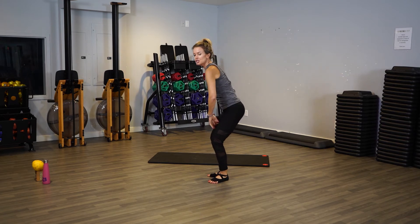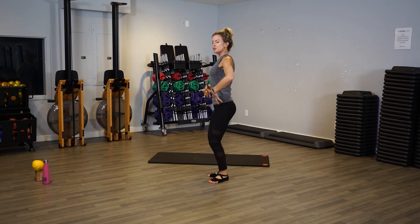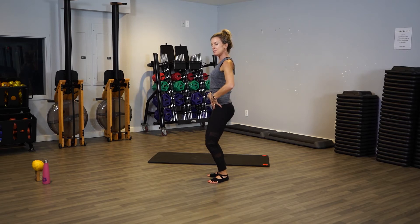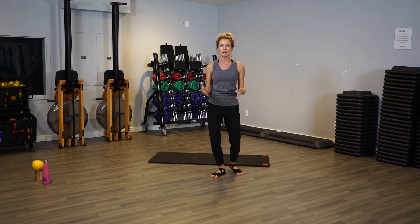We don't want to be hunched over. I call it the 'suck it in and tuck it' — that's what we're going to do. Keep that position and be mindful of it the whole time, because a lot of times you'll slip back into your regular posture.